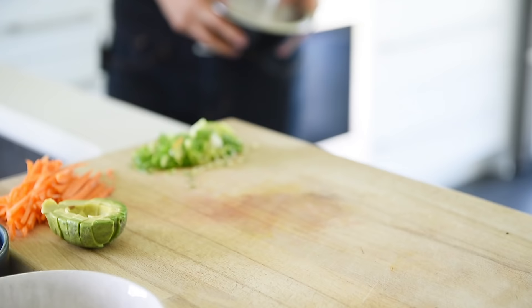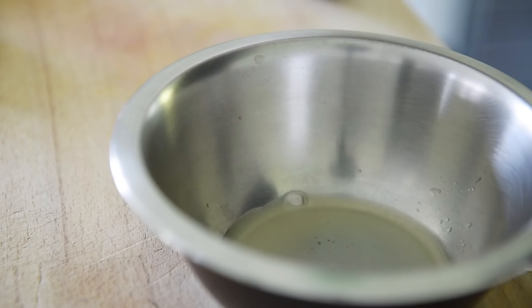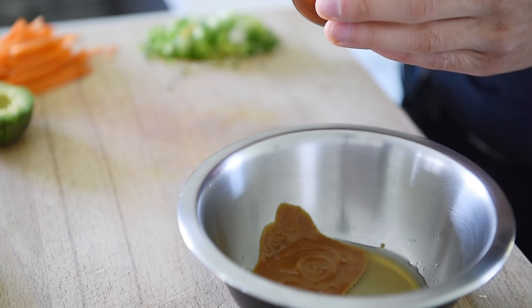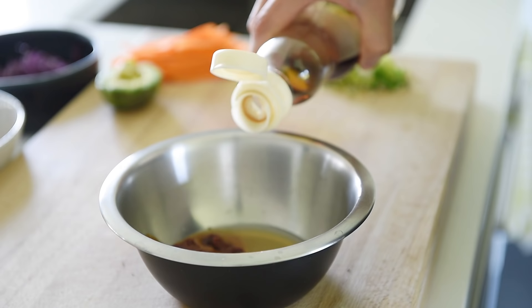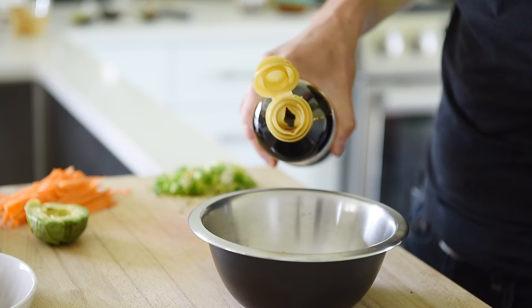Now you just need to make that delicious dressing. One tablespoon lemon juice, one tablespoon maple syrup, one tablespoon miso paste. This is a Korean chili paste or gochujang. You can buy this at any Asian supermarket, or I'll leave a link in the description box below where you can check out how to make this really easily, a quick version at home. One tablespoon gochujang, one teaspoon toasted sesame oil, one and a half tablespoons soy sauce. Whisk.